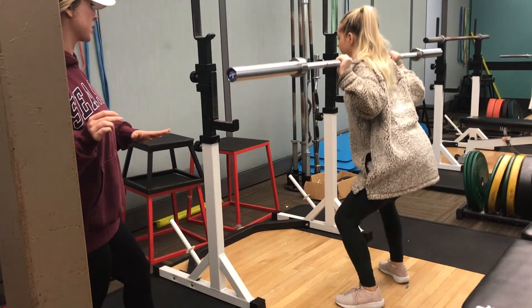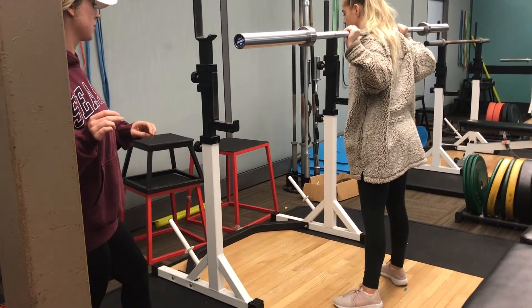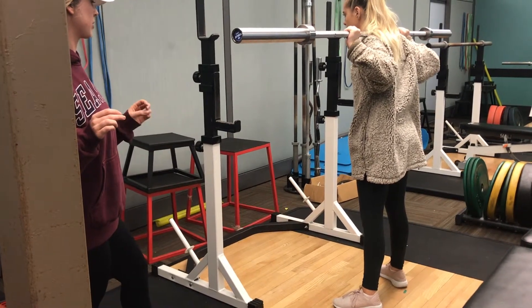Now you're going to push back up through your heels and straighten your legs out. Make sure you're inhaling all the way down and exhaling all the way up.